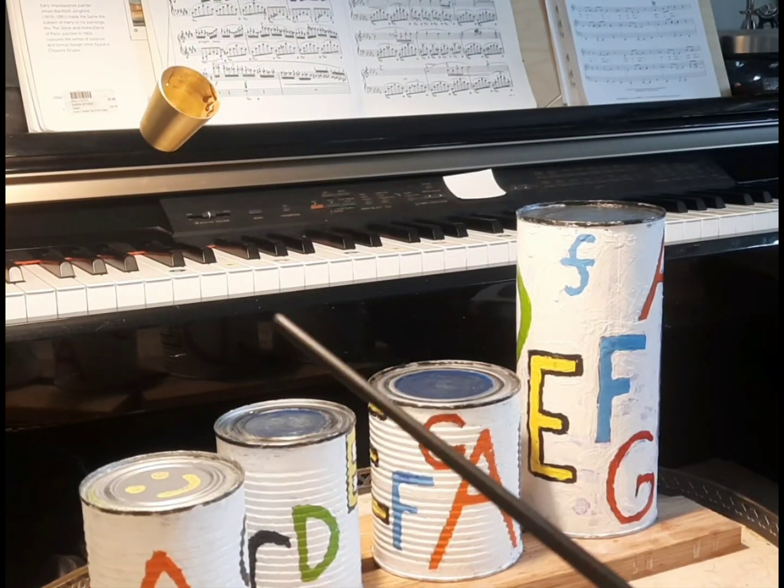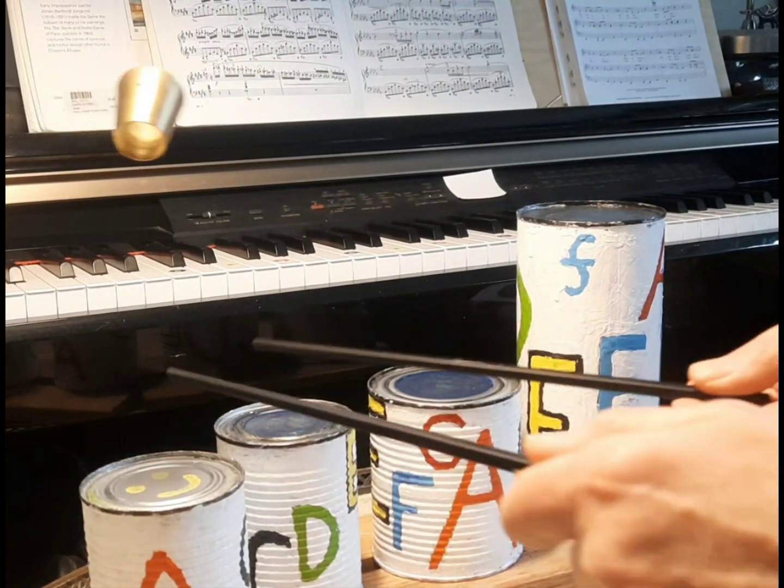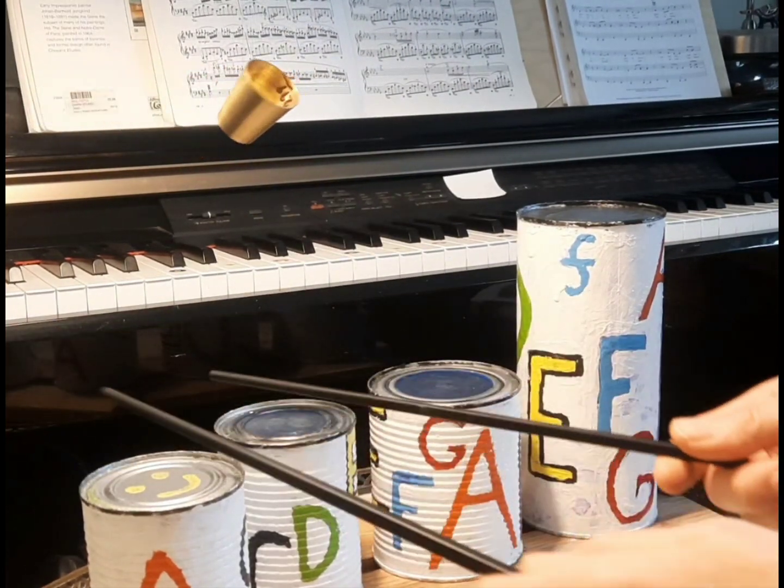Here I've added a little piece of plumbingware I found at the hardware store. It makes a nice little triangle sound and I'm using chopsticks — very affordable.